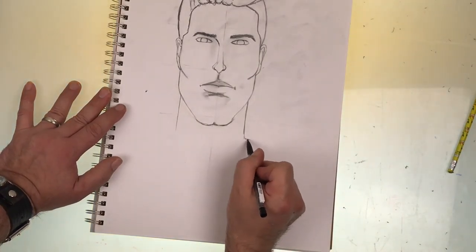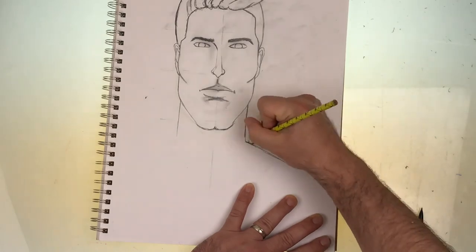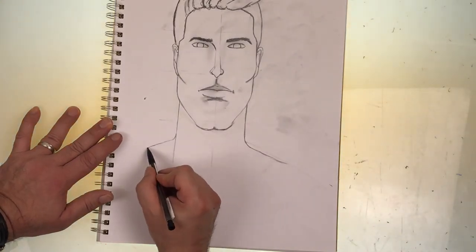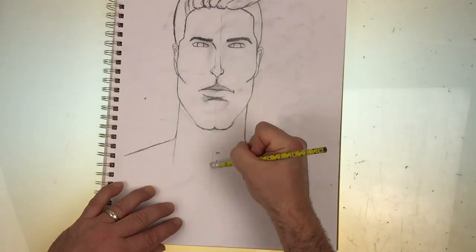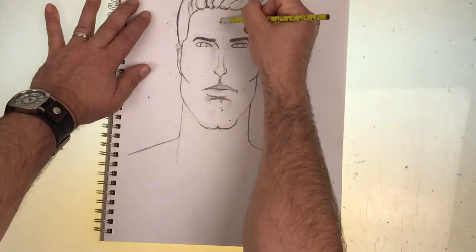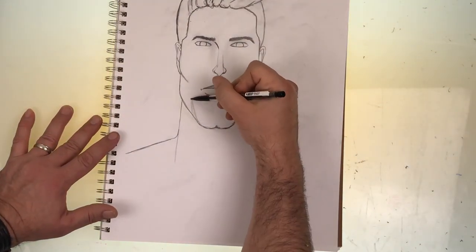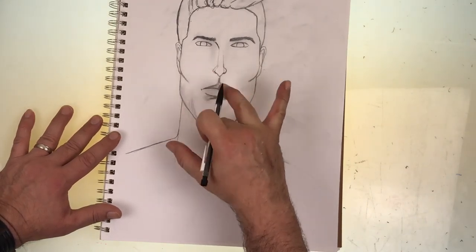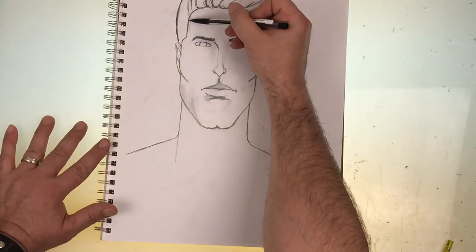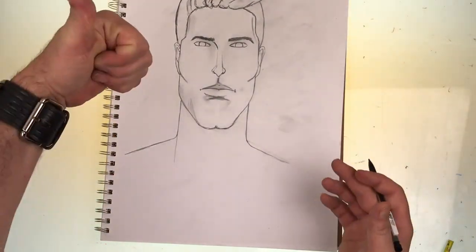Now of course I made this guy very rugged and chiseled, so the big neck works. However, you don't always have to draw guys this way. That's the beauty of this — you can make any adjustments you like to achieve any look. Since I'm almost done, I'll go ahead and erase those guidelines I started with. And here we'll add some more smudging for the 5 o'clock shadow. There you have it, the male face.